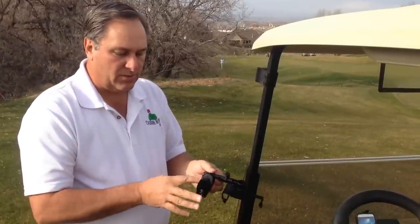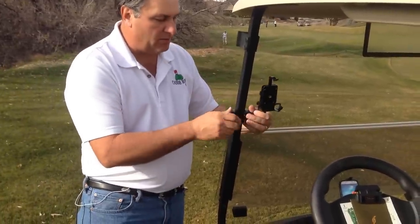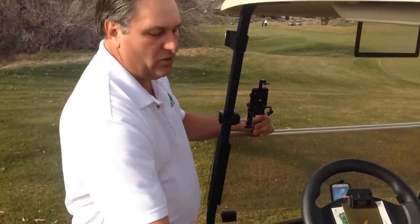The way it works is real simple. This is the clamp — it has rubber pads in here. To mount it, you just simply put it around your roof support post and tighten the thumb screw. That is all there is to it. It's really, really simple.